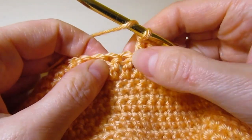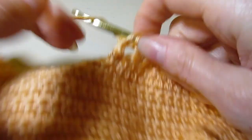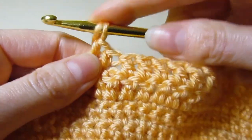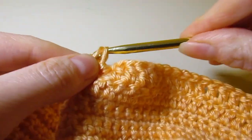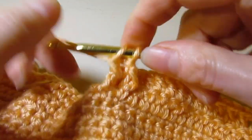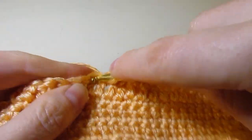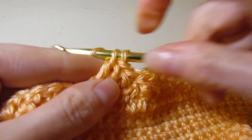Now we're going to skip the next two and work front post double crochet around the next two, just like we did in the beginning. Front post around this one here, and then work front post double crochet around the two that we skipped. We're not adding any stitches — we're just moving things around a little bit to create a little bit of cabling. Continue to work regular double crochet until you get to your last six stitches, then I will show you what to do next.